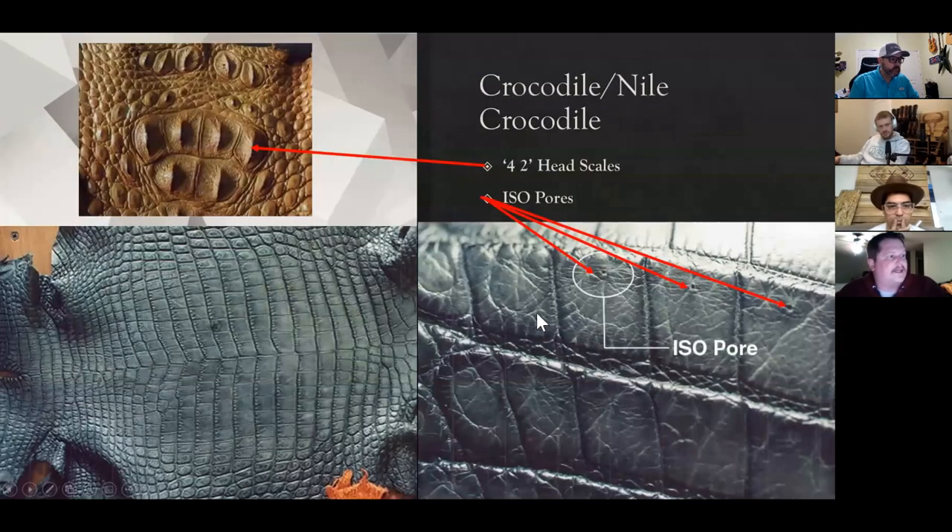If you look at Nile crocodile, there's a kind of huge tell for the belly, and that's these isopores right here — these small little hairs that come out. This is how crocodiles sense their prey, and those are tanned out of the belly leather. You'll also see they have a 4-2 head marking for Nile crocodile — two in the front, four in the rear. That'll give you a pretty good sense when you're selecting a boot about whether you have a genuine crocodile product.